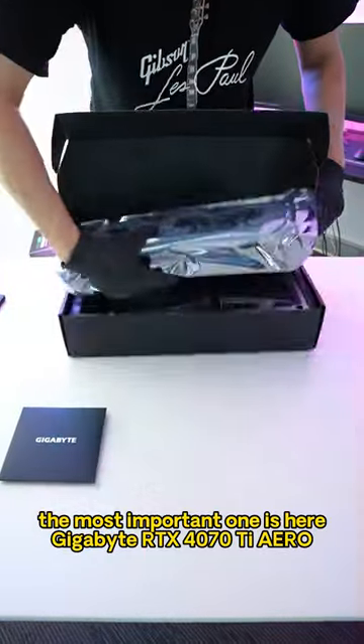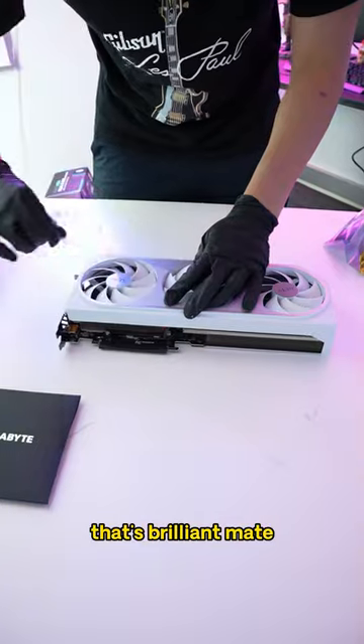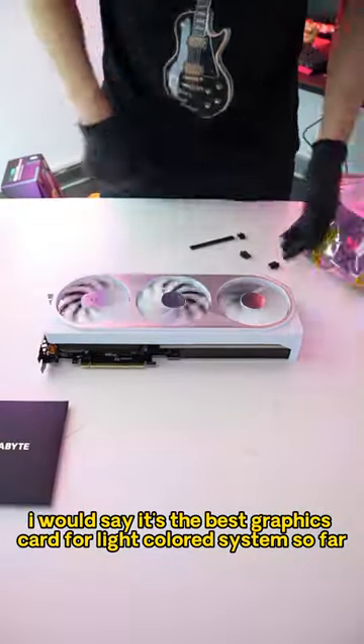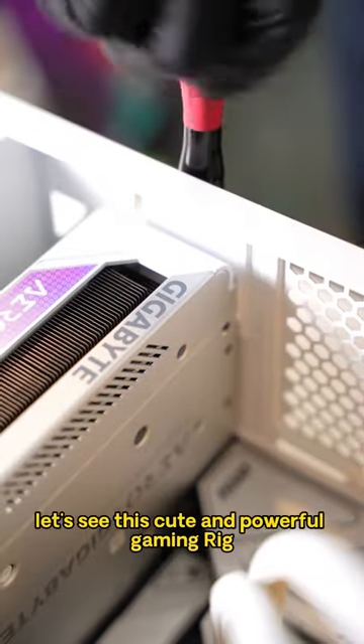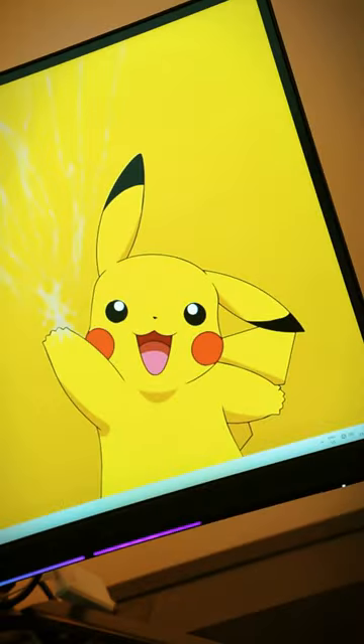Gigabyte RTX 4070Ti Aero, designed with a white and silver metal surface — that's brilliant mate. I would say it's the best graphics card for light colored systems so far. Let's install this 4070Ti and connect the cables. Let's see this cute and powerful gaming rig!